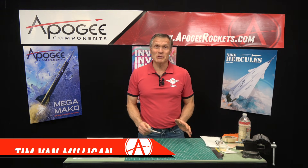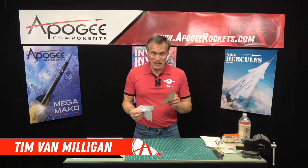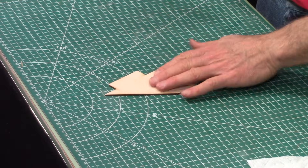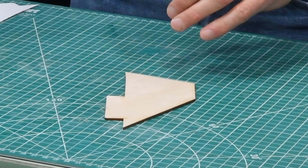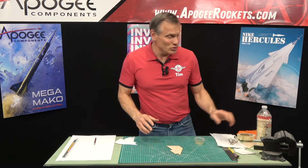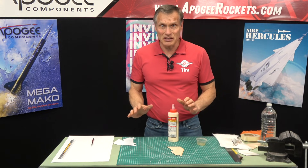Hi, I'm Tim Van Milligan from Apogee Components. Today I'm going to show you another technique for papering fins. This technique uses just plain paper and your wooden fin. My fin here today is basswood, which is very similar to balsa wood, although it has a little bit tighter grain. But the process is going to be the same. What we're going to use is some ordinary wood glue and a little bit of water, and we're going to apply these skins.